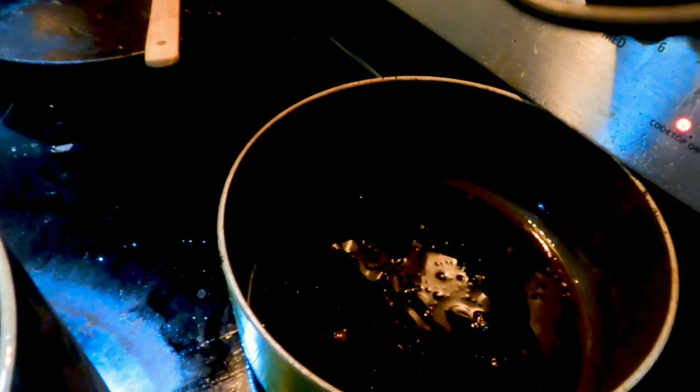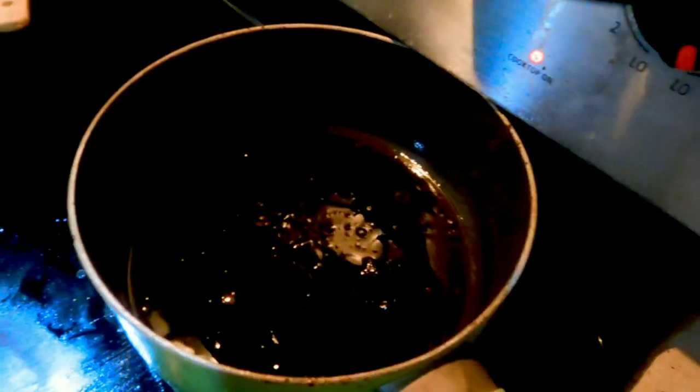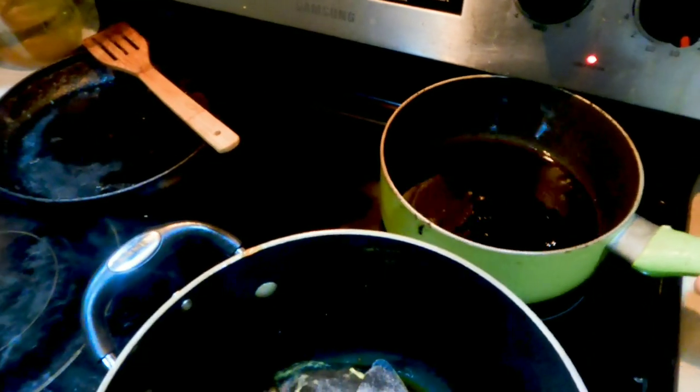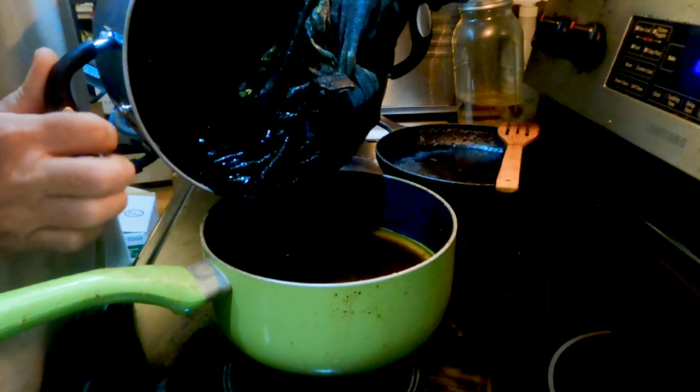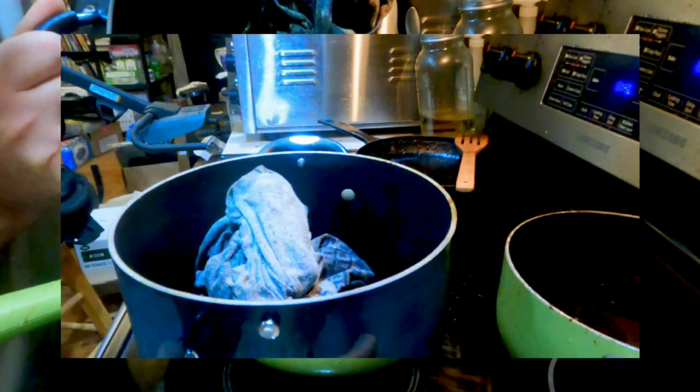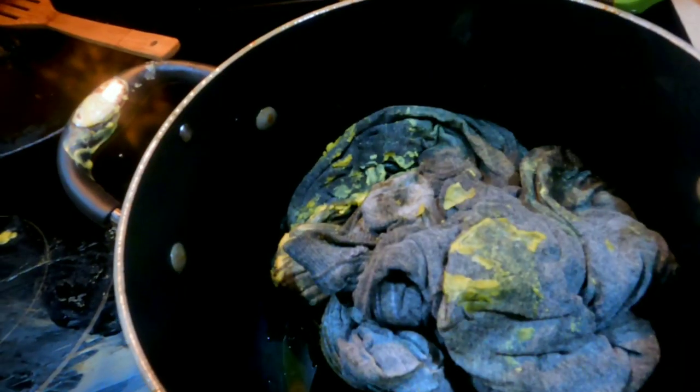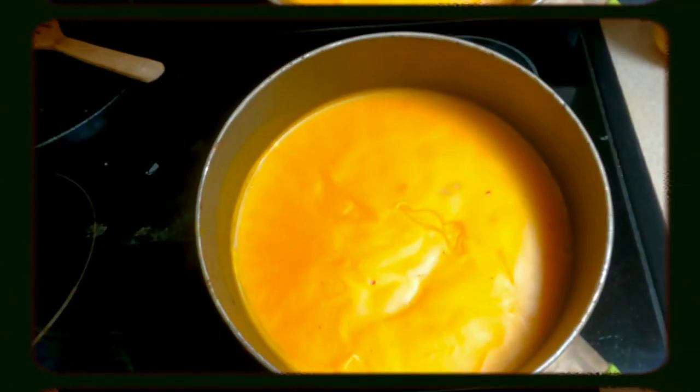As the wax melts, you pour it into a separate clean pan, and you basically just keep doing this over and over again until you have all the wax out. What happens is that the dirty content stays inside the shirt and the clean wax comes out of the shirt. To make it easy to pour off, then you're looking at wax like this — done.